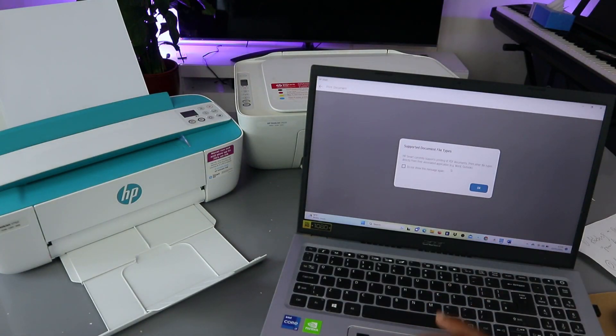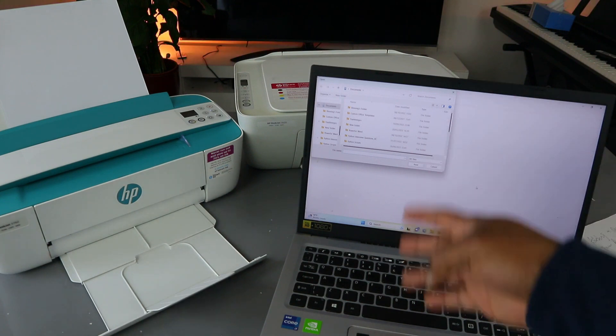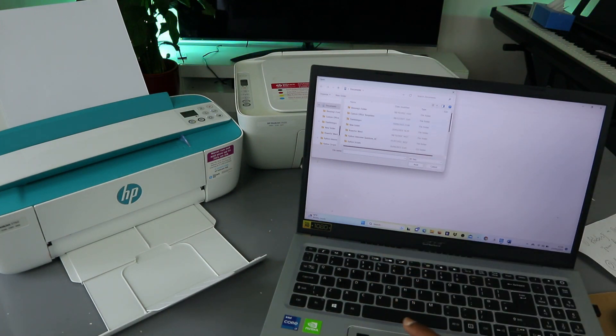You will see the supported file and document file type — click OK. Now it will take you to print a document from your documents folder, or wherever you saved the document you want to print. Scroll down to select the document. This is the document I want to print — select this document and select Print.